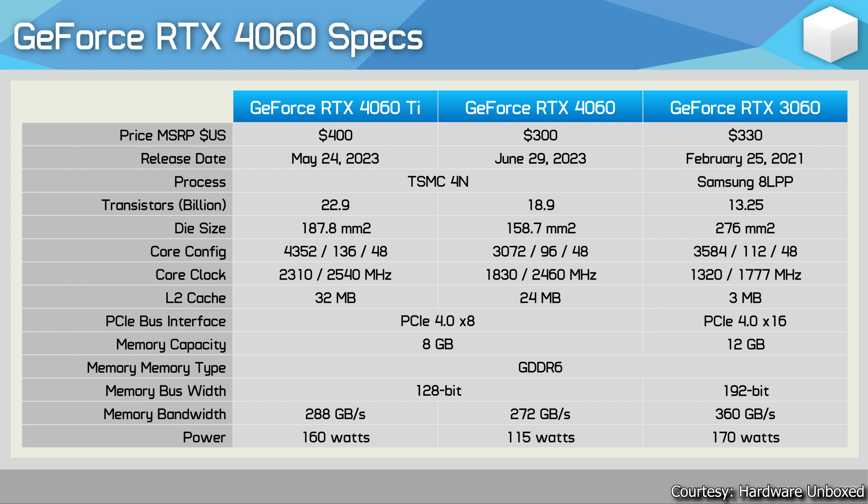I'll show you the actual gaming benchmarks across almost 10 games at 1080p resolution. The 4060 Ti has a TDP of 160W, the newly launched 4060 is 115W — really great compared to the 3060 which consumed around 170W at 100% load while gaming.